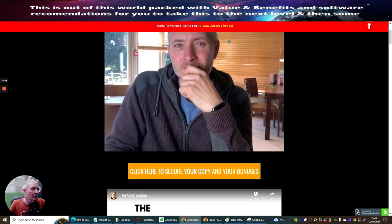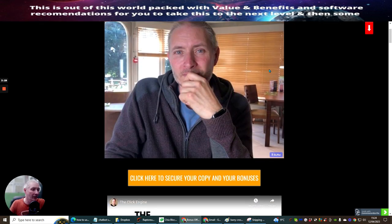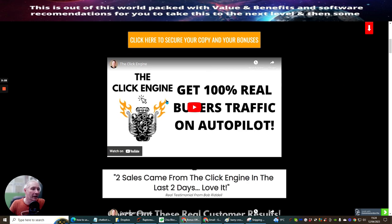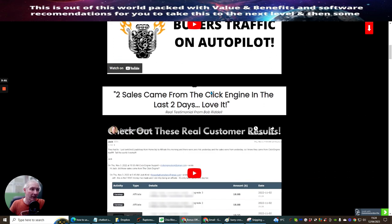As you can see, I do lots and lots of reviews - hundreds and hundreds of reviews. The first video basically gives you a brief talk about what Click Engine is and how you can get real buyers on autopilot. It shows you a very good system, how you can set this all up and gives you all the instructions you require to make sure that you get two sales.